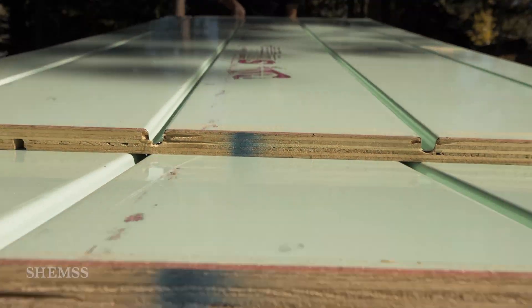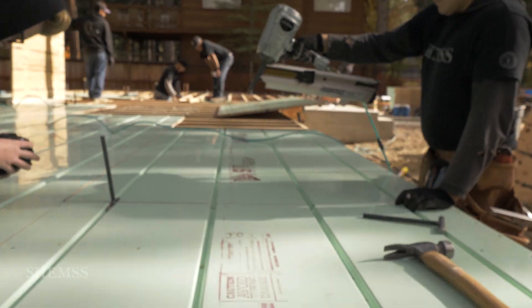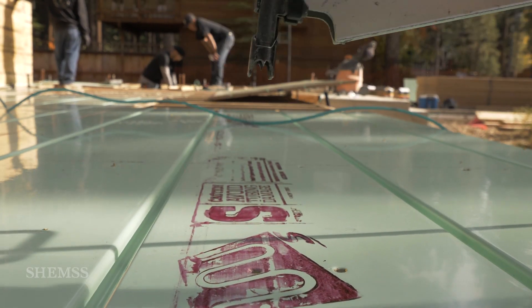Hi, my name is Brett Baird. I'm the regional manager for Northern California with Warm Board Radiance. This project today is in South Lake Tahoe and we are going to be doing the panel installation.